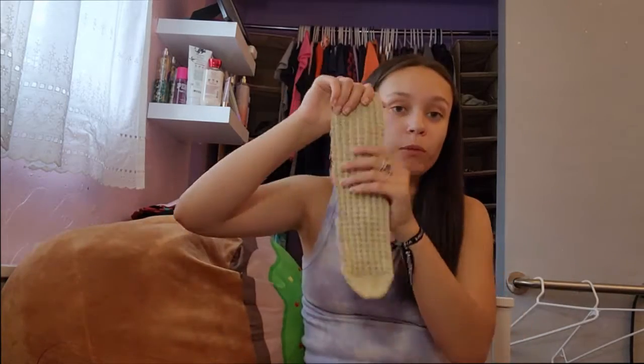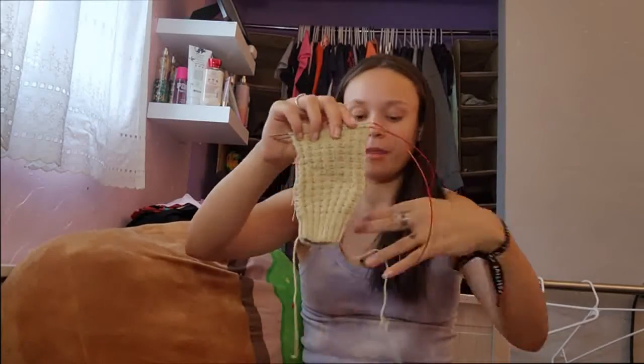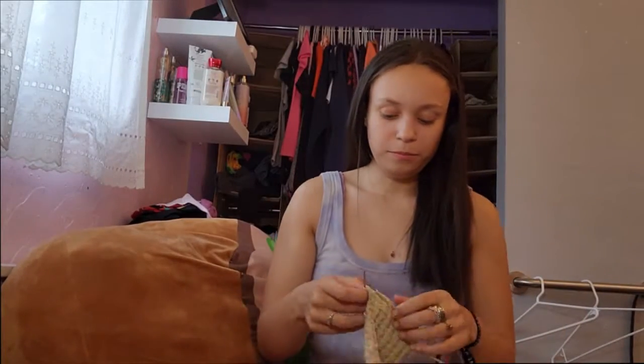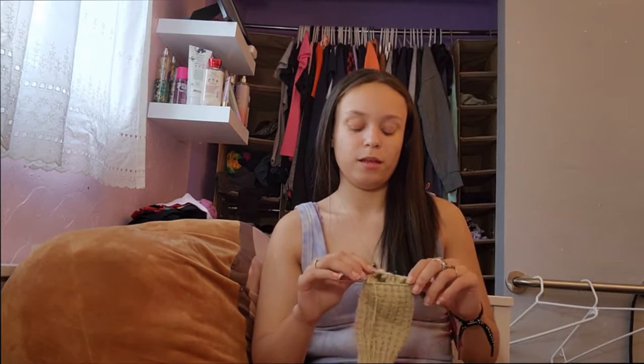I have one half-finished object, which is still the library sock. That leads into the Web of Z sock, which has gotten some progress. I am working on the gusset decreases right now — I just started the gusset. I have the whole leg done. I'm hoping to finish this soon because I want to finish this sock before I start my next one, which I'll talk about later.